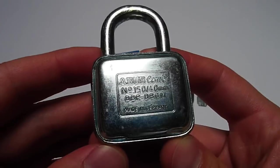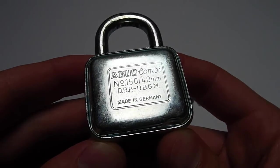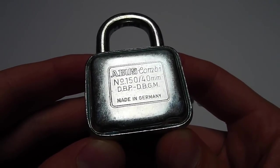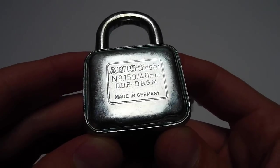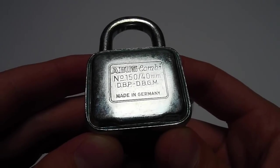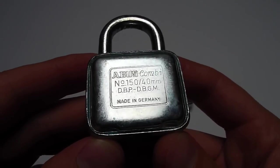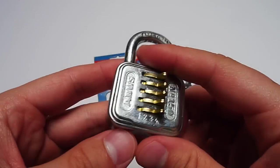When taking a look at the back of the padlock, we have 'Abus Combi' standing here, number 150-40, DBP which is the Deutsche Bundespatent, and DBGM which is the Deutsche Bundesgebrauchsmuster — a sort of small patent which only lasted for ten years. It is stated to be made in Germany.